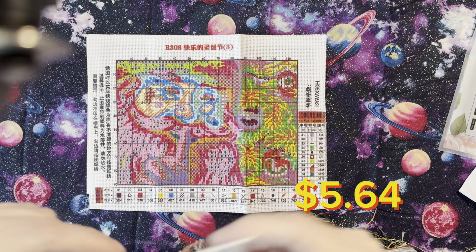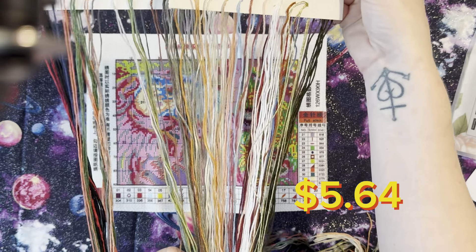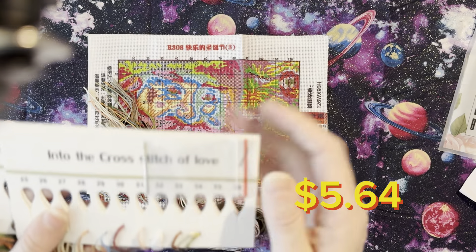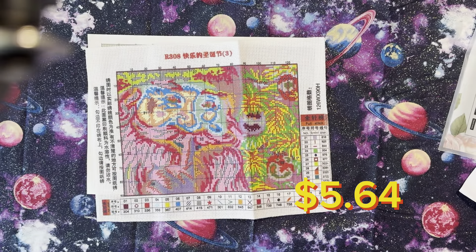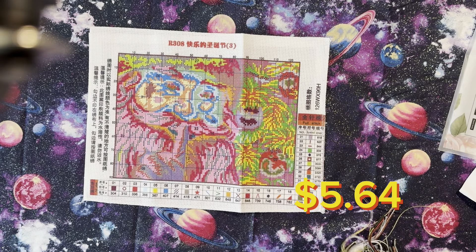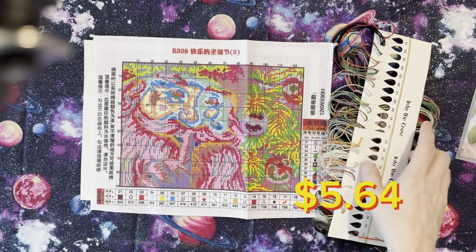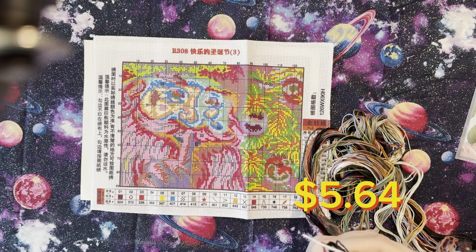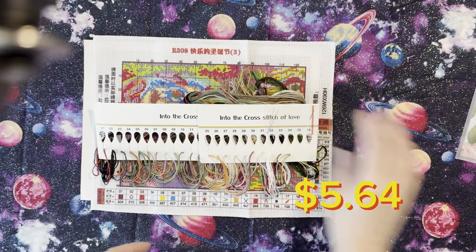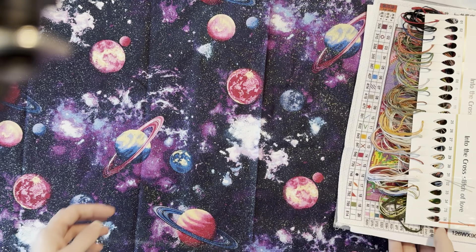It comes with numbered little thread folders — they're nice and soft — and you do get a needle. I'm just looking to see if there's any other information on here, but not really. As I said, this is listed on the page as 'Happy Christmas' but on the website it says Santa Claus, and it is $5.64. I'll put this one off to the side.